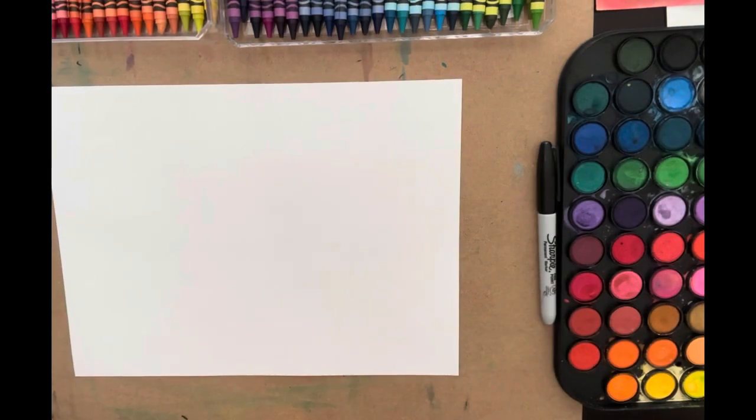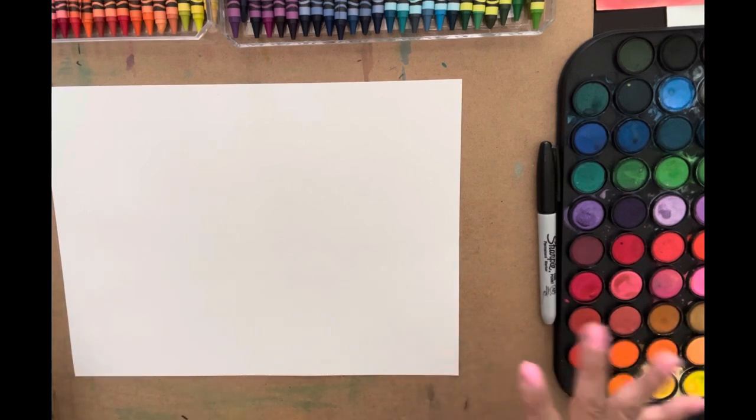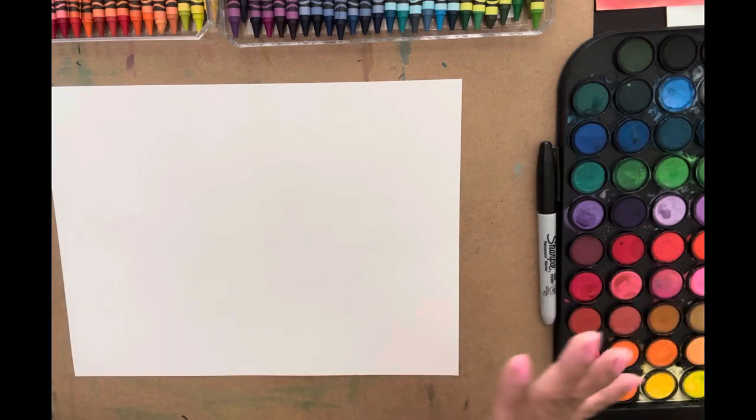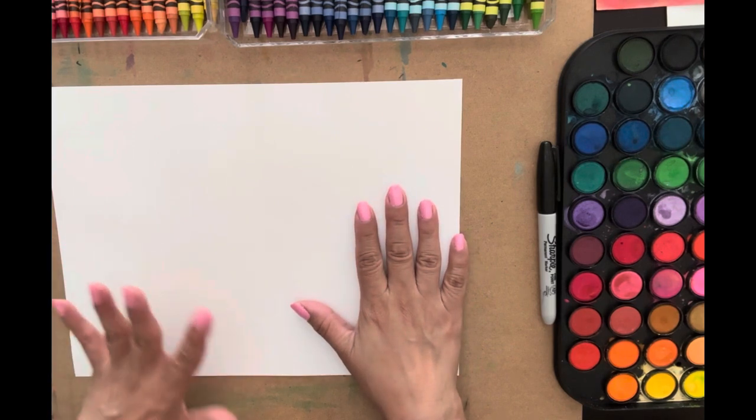What's up everybody, it's Busy Bar and I'm here today going to do a still life. Got inspired by all the beautiful fruits and vegetables that my friend had at his house in France, specifically Saint Laurent de Chautin — I think that's how you say it. Anyway, let's get started.